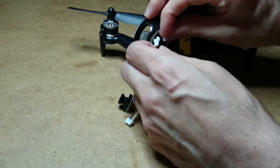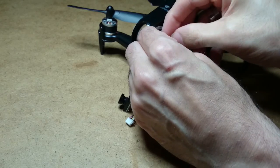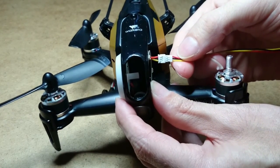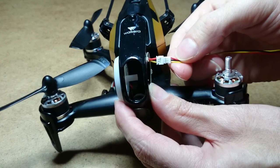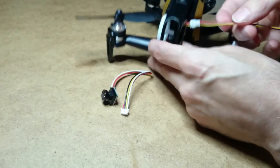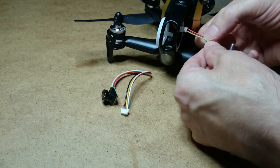Let me just show you here — the wiring matches perfectly. Positive, negative, and the signal wire — everything matches up just nicely. So that's brilliant. All I need to do now is snip the cable down to size.